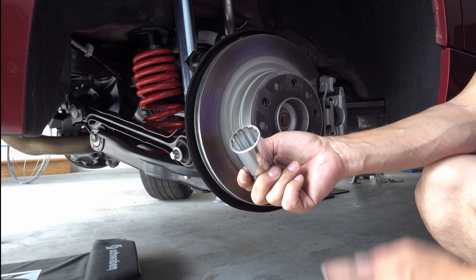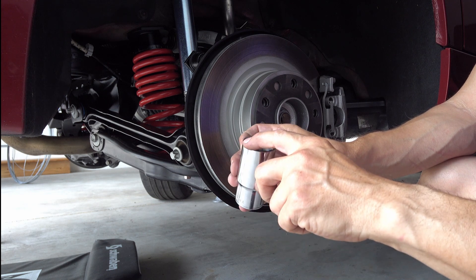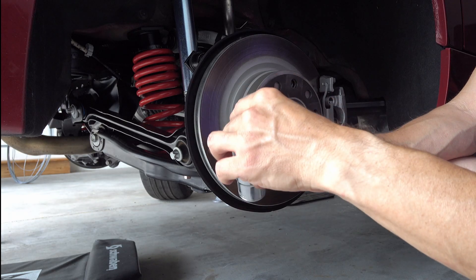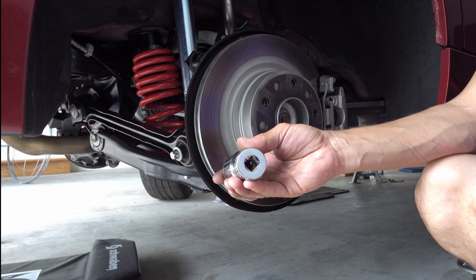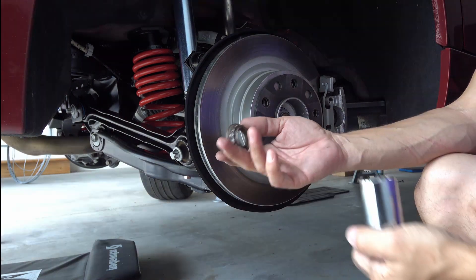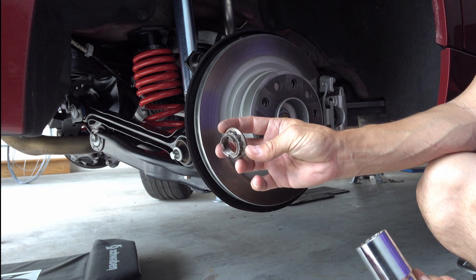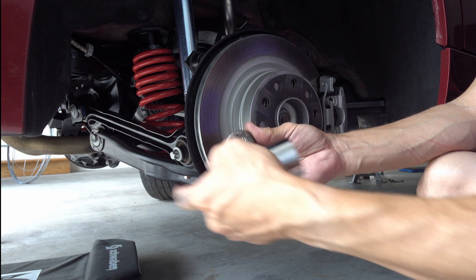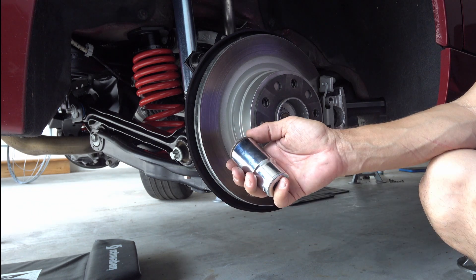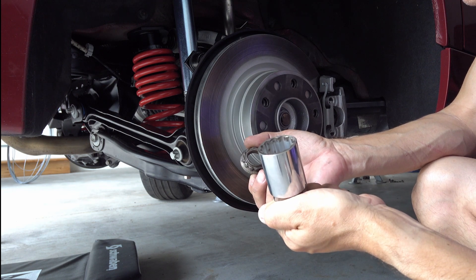This 12-point socket I had to modify — I had to grind it down to expose the edges of the 12-point so I could actually seat it on the nut and get through whatever rust was left. I tried different sockets and they were all slipping over the nut and just rounding it. The bottom line: a good 12-point socket is essential.